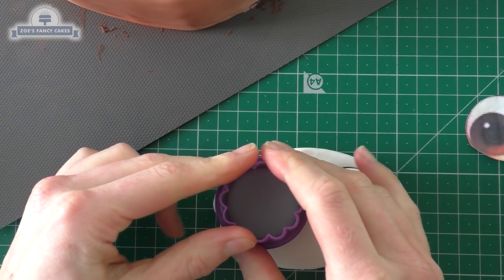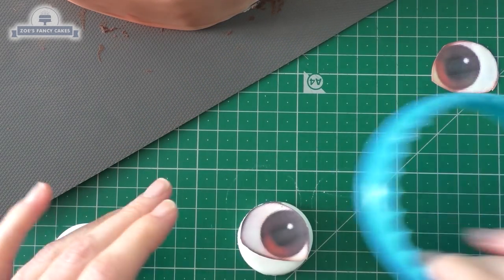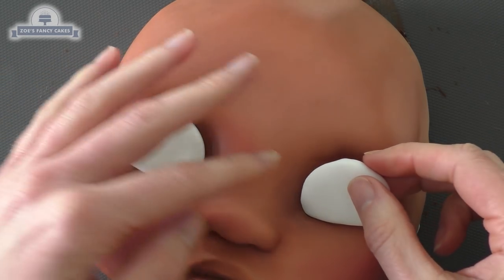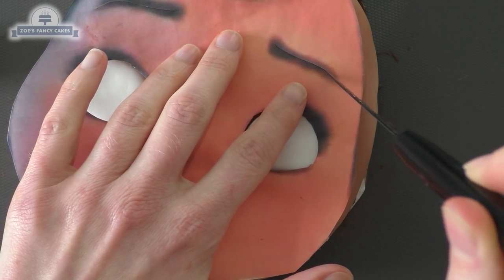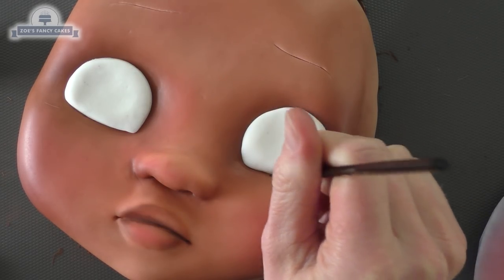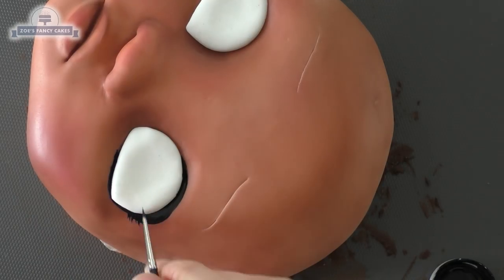For my eyes I'm going to use a circle cutter that's about the same size as my paper cut-outs, and I'm going to use a larger cutter to trim off the bottom part of the eye to give us our rough shape. We can just place those into the eye sockets — if they don't stay in place just put a little bit of water behind each one. Then score and mark where the eyebrows are, and taking some black food coloring we're just going to start by painting around the eyes, going under and around the top of the eye.